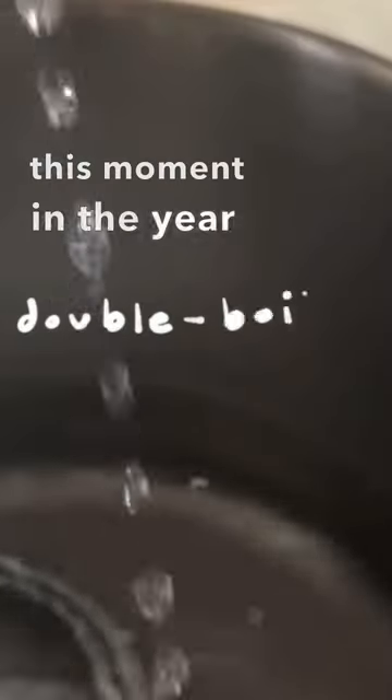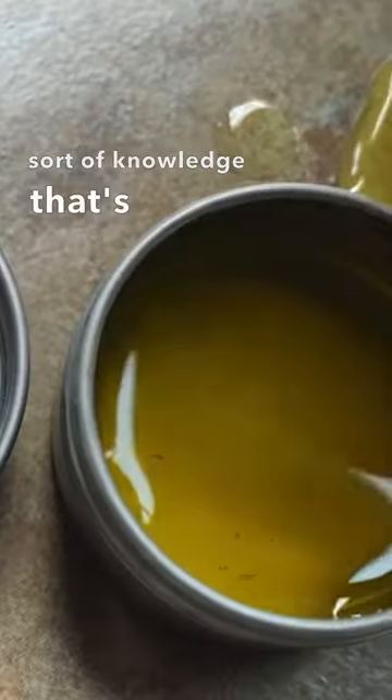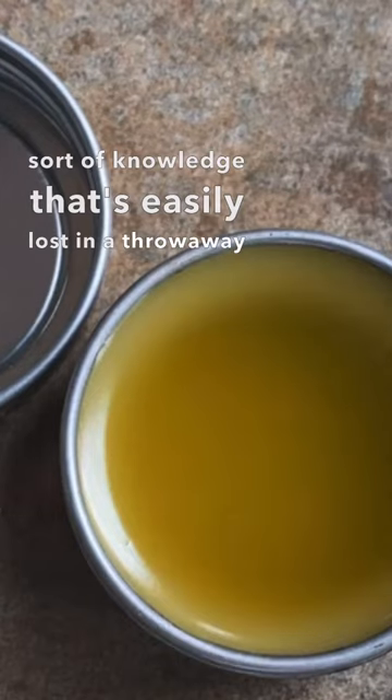This moment in the year is a fine one to restore the wooden spoons — restoring the sort of knowledge that's easily lost in a throwaway culture.